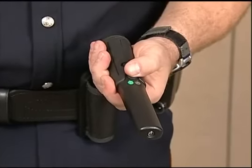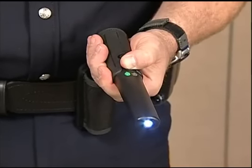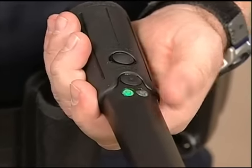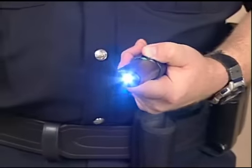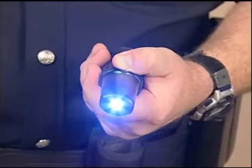Garrett gave the law enforcement community something extra with the THD: a small LED flashlight. When the detector is turned on, pressing this waterproof and sealed button activates a miniature LED flashlight at the tip of the unit. This light remains constant until the flashlight button is released.